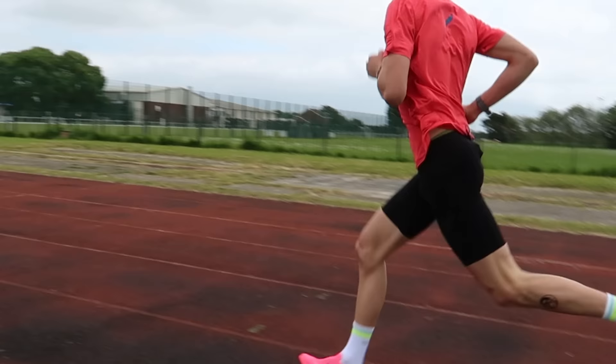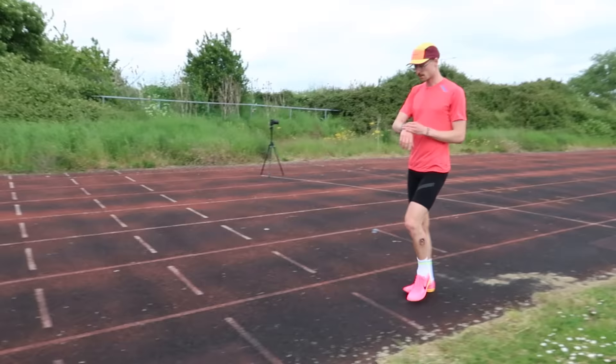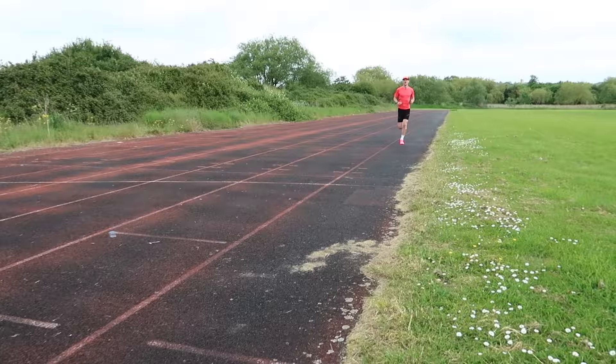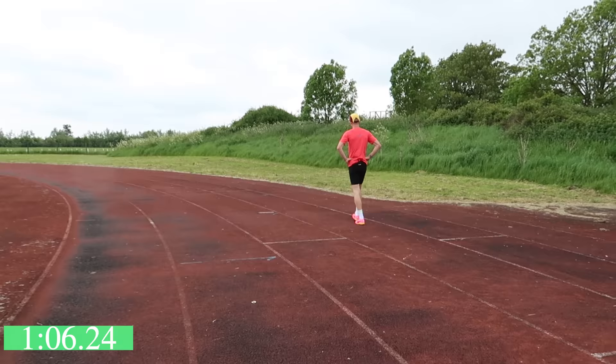So bloody windy. 3:02 — roughly around 5k effort. I tried not to look at my watch. Now I'm going to give myself two minutes recovery and then do a 400 metres at around 1500 metre pace, so a little bit quicker. Feeling good. 66.24. Okay, that's one shoe done, four to go.